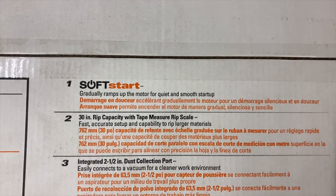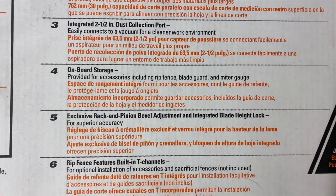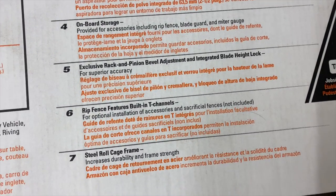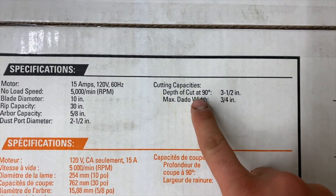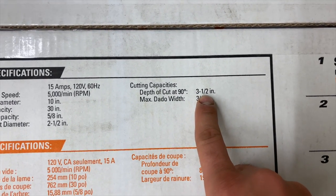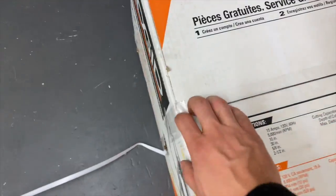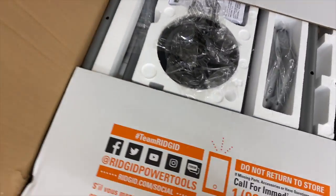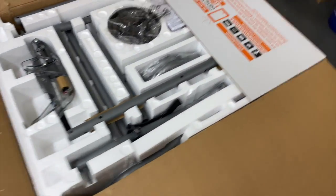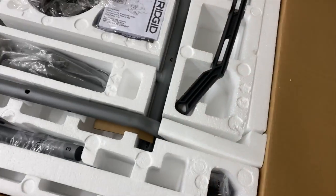This guy we can see a couple of the features here - it's got soft start, 30-inch rip capacity, integrated dust collection port, onboard storage. And then we've also got a depth of cut at 90 degrees of three and a half inches, which I'm pretty stoked on. That means I can rip the face off of a four by four. So let's go ahead and open this up and see what we're working with. I'm sure there's a fair amount of assembly required because the thing is mobile and on a stand.